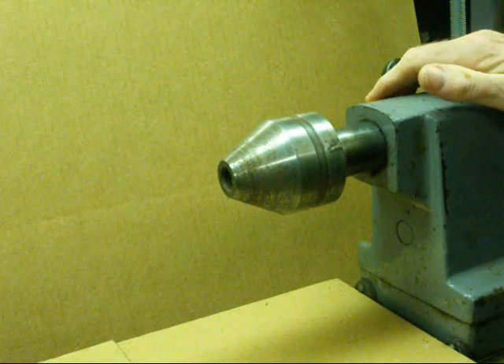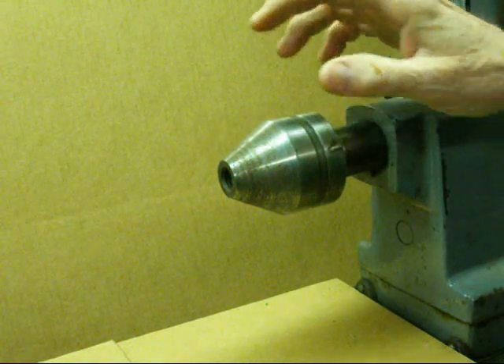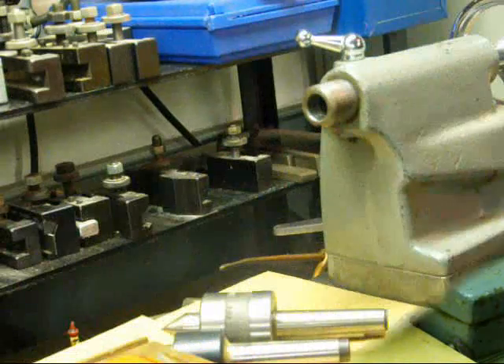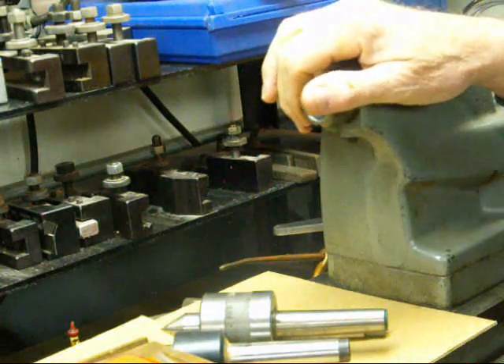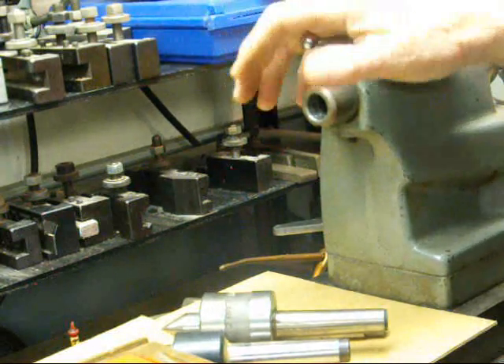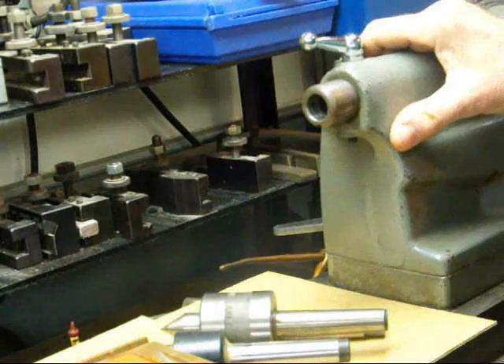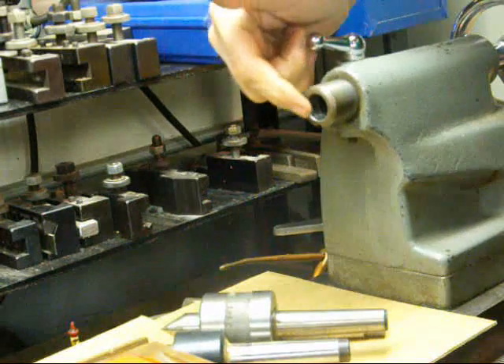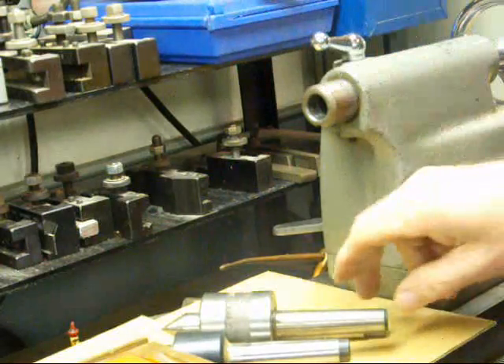In a moment we'll step over to the little Atlas lathe and show you some similar items. I'm now standing at the tailstock of my little Atlas Craftsman lathe, which is a 12 inch. What I'm going to show you here is not much different than what I showed you before, other than this is a number two Morse taper on a smaller lathe.